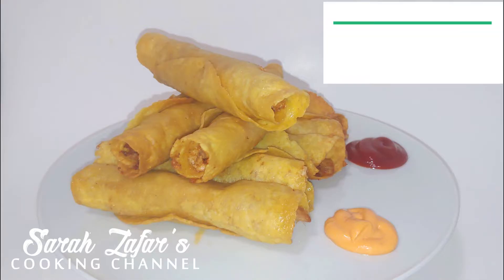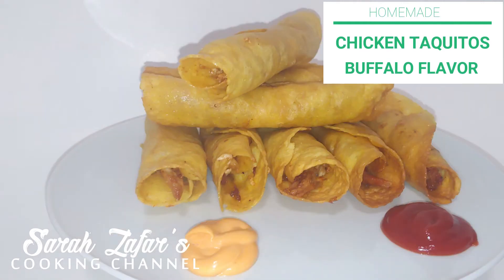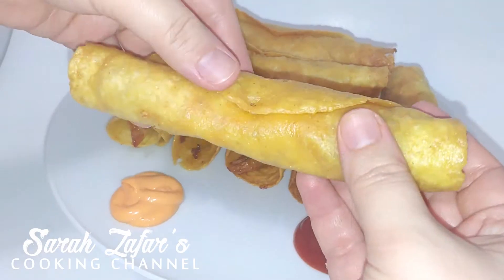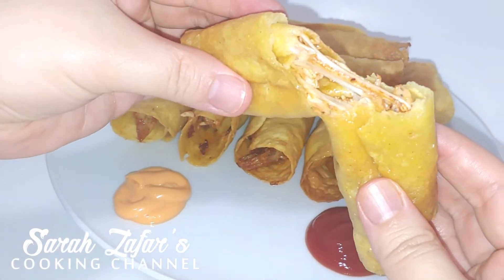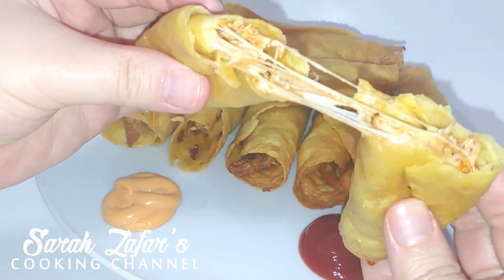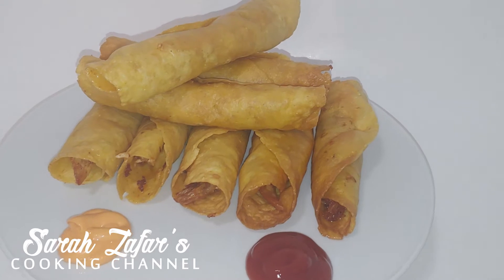Hi everyone! This is Sarah Zafari, a chef YouTuber. On today's session I'm going to show you guys the most delicious buffalo flavored chicken taquitos in a very easy steps. This is cheesy, it has chicken in it and many other great ingredients. So let's take a look at the full recipe and let's go to the ingredients.